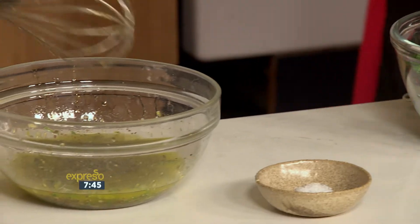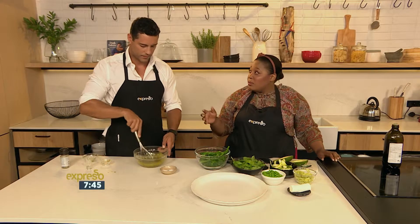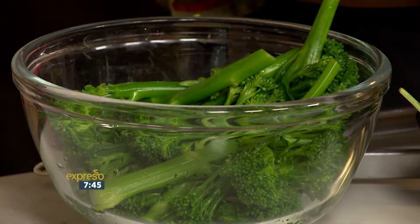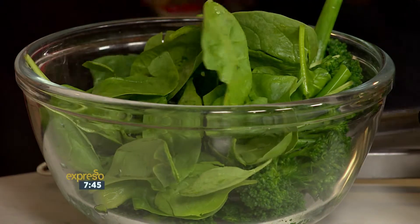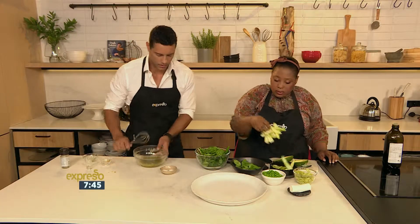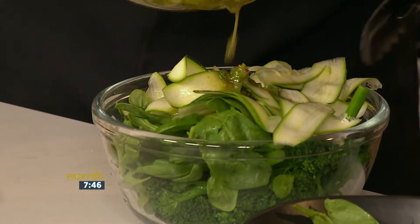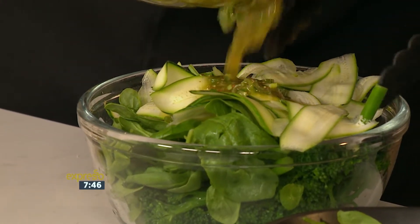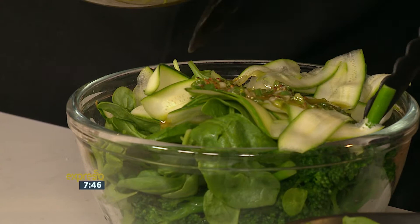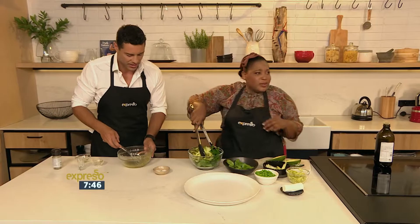Once you're done with the salad dressing, we're going to start dressing all our stuff. We've got some tender stem broccoli — you can have it raw or you can blanch it. It just makes it a little bit more palatable if you blanch it. Some baby spinach. Just drizzle a little bit of that in here and toss it. This really does look so fresh — especially I'm a big fan of tender stem broccoli.